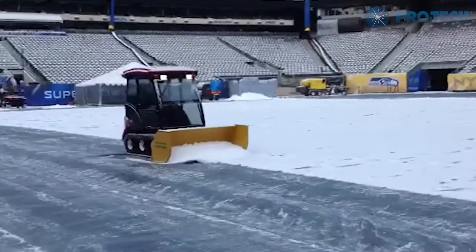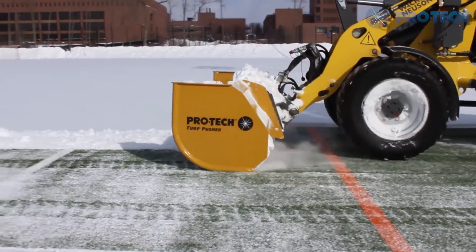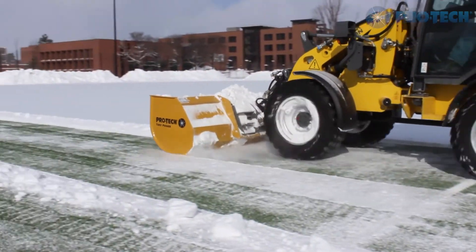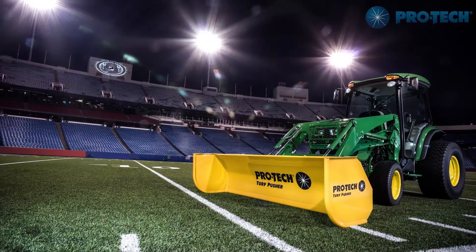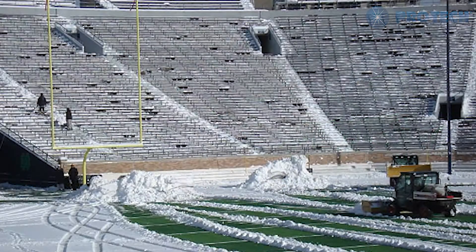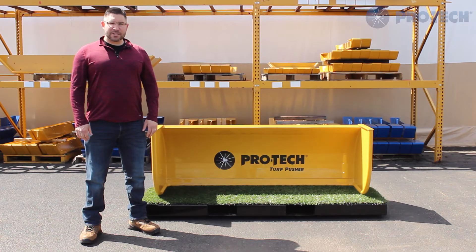For those not familiar with the Turf Pusher, it's designed to remove snow from both natural grass and artificial turf fields. It uses a patented cutting edge which is free of moving parts and virtually maintenance-free. When used on an artificial turf field, it provides minimal disruption to the underlying crumb rubber. It's currently being used successfully at numerous professional, collegiate, and high school sports venues across the country.